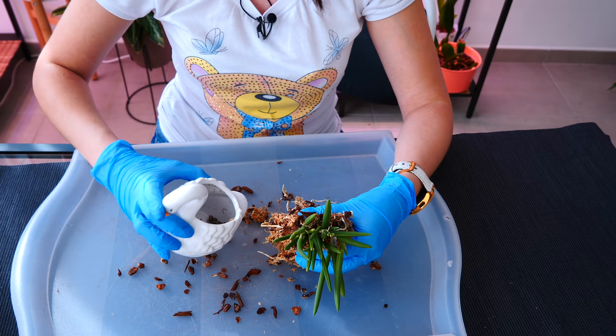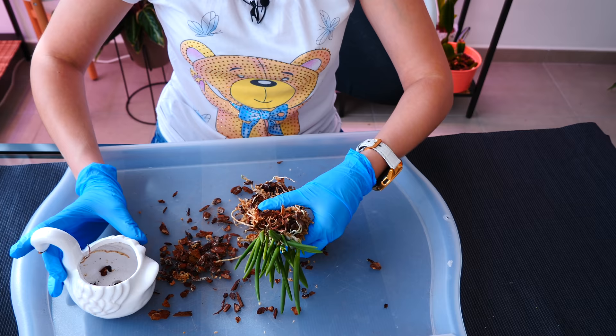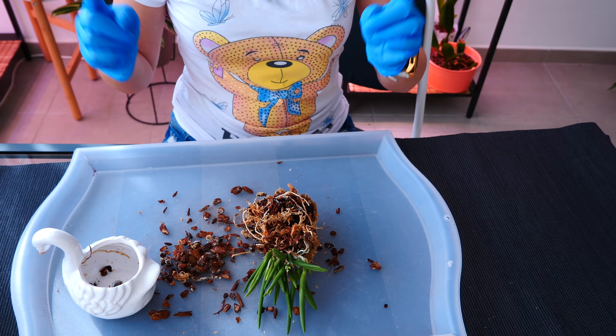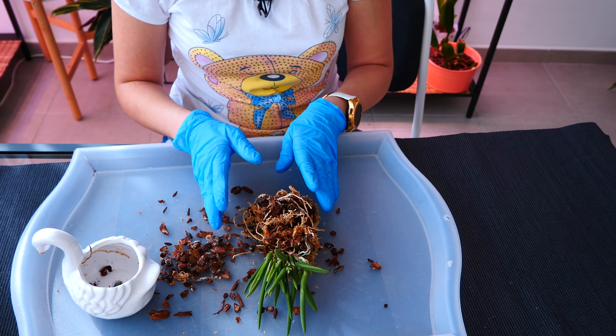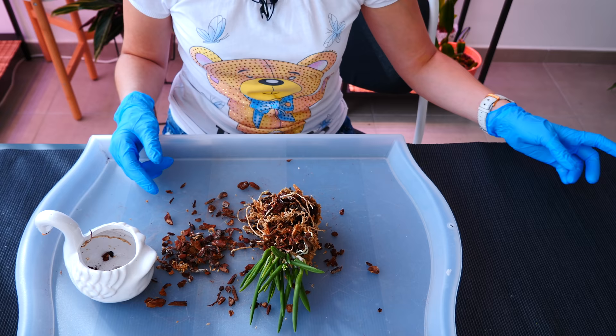I'm going to go clean this orchid up outside, not in the greenhouse, because I know this fungus very well. I'm going to spray the roots of the orchid with hydrogen peroxide 3%. Now we're going to come back and discuss a little bit more.